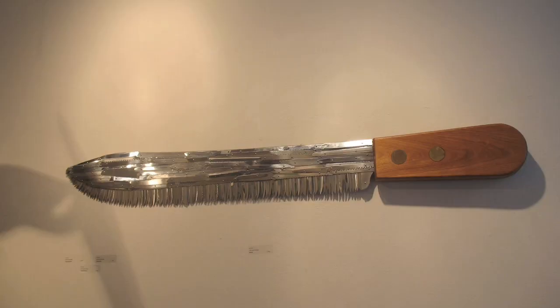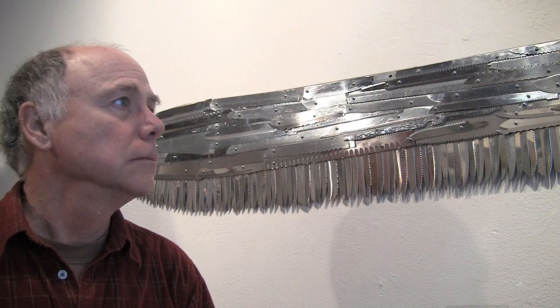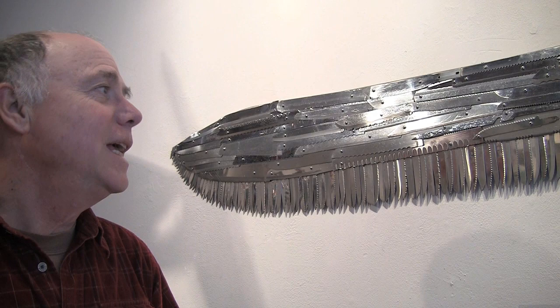This looks like a knife made out of knives — is that summing it up pretty accurately? It is, and this is something that I don't normally do. I don't make a horse out of a bunch of horses.